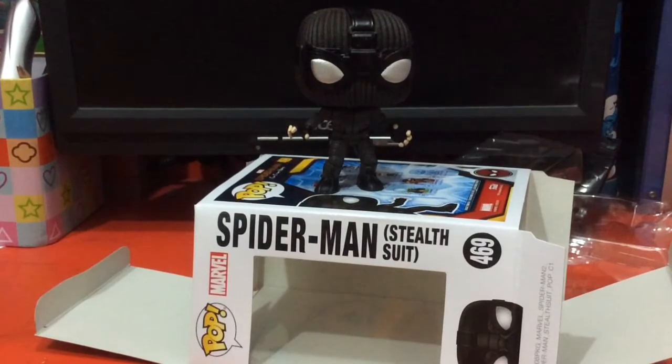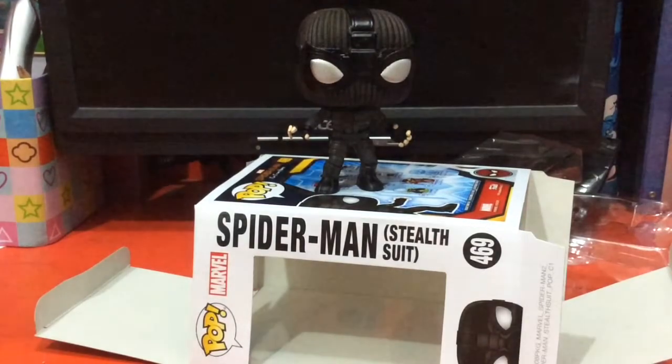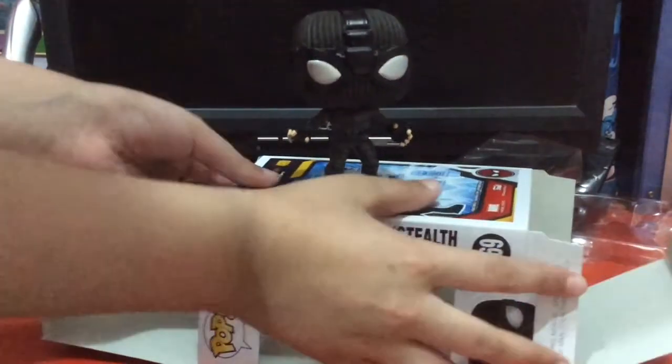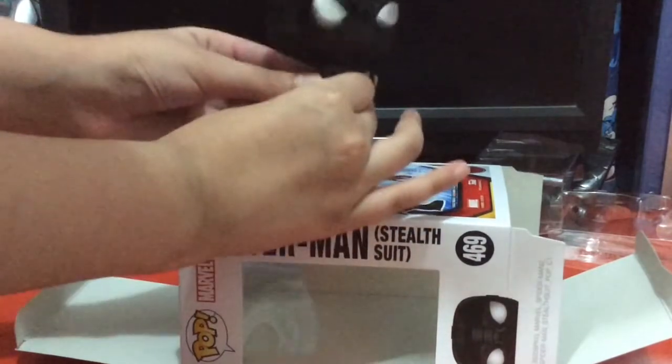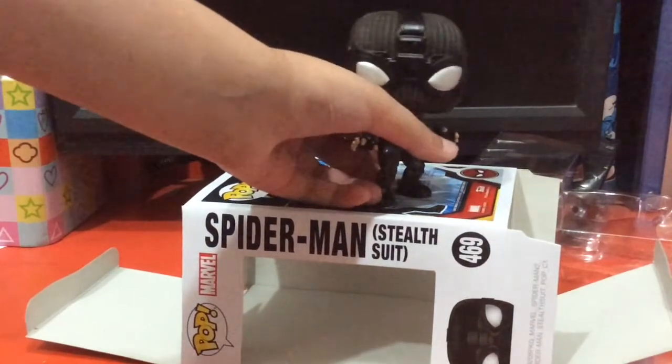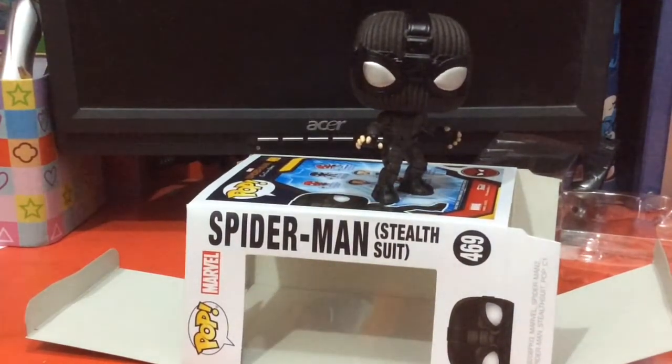So this is it guys. I can't believe it — this is my first unboxing video and this is cool. I really like the thing because it was quite cool. The bobblehead is bubbly, it's quite strong. I like the pose as well — the pose was perfectly chosen.